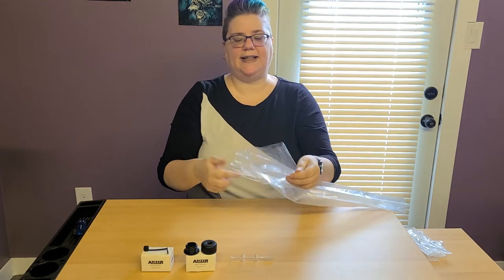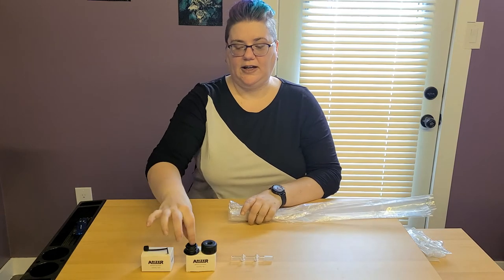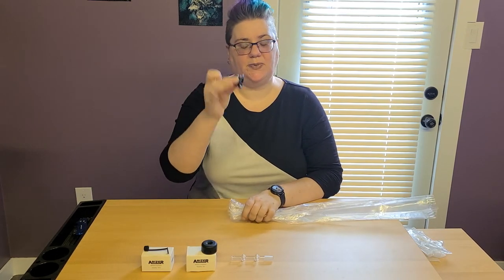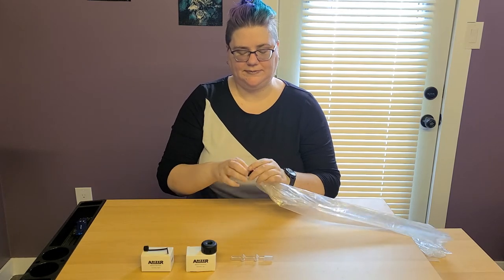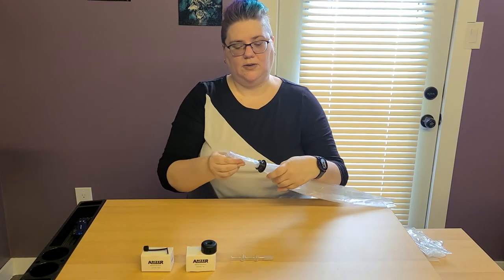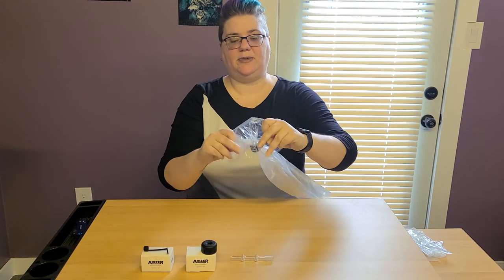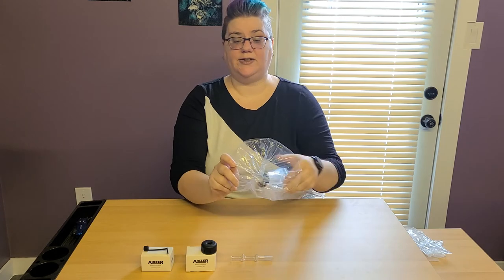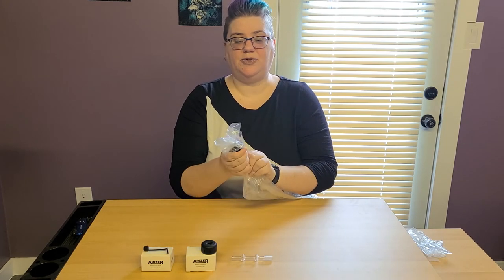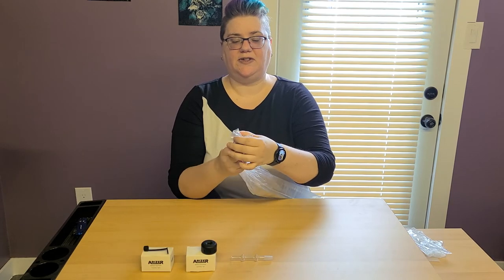You're going to take the side that opens and put it through the bottom of this little piece here. Once it's all in, you're going to open this up around it. Make a nice little circle and you can move this connector up so that you don't have a lot of overlap.